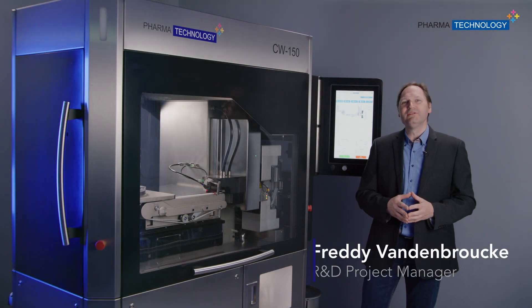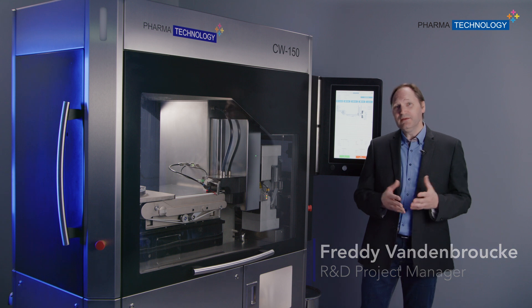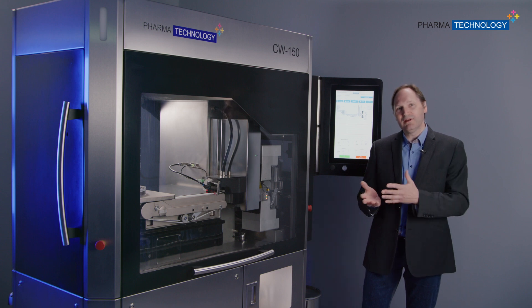Hello everyone, welcome to this video. My name is Freddy van den Broucke. I am project manager for the Q-Control division at Pharma Technology. Today I will talk about the CW150 machine, or 100% checkweigher for tablets and capsules.